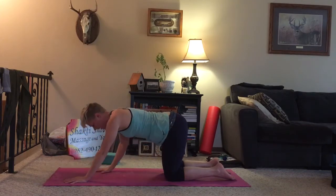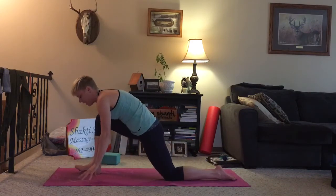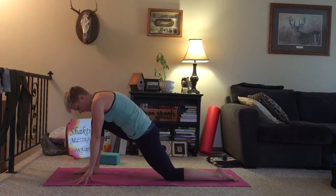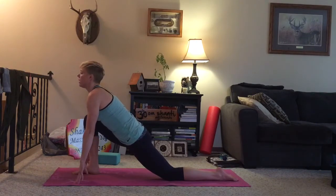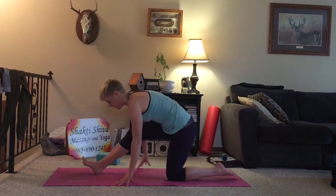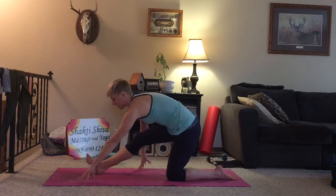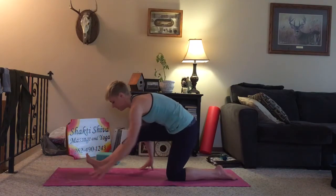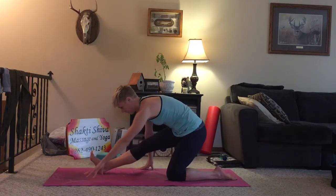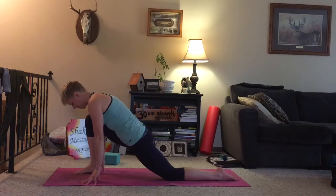Walk your hands back into tabletop. We'll take the right leg and step it in between our hands. Then we're going to sink the hips down. We're going to look forward as we inhale, maybe coming to our fingertips here. As you exhale, we're going to shift the hips back, lengthening the front leg, flexing the toes towards you. And then, inhaling, coming forward into your lunge. And exhale, coming back. Inhale, walking forward — this time we'll hold here. Feel the hips open.